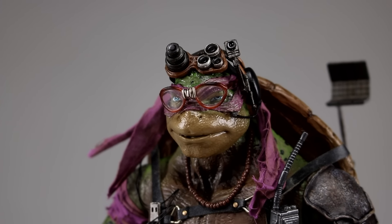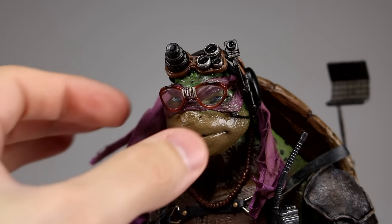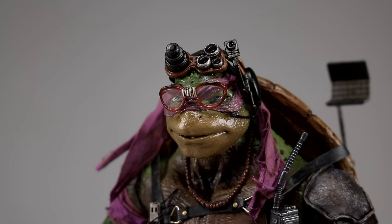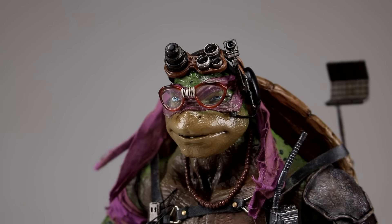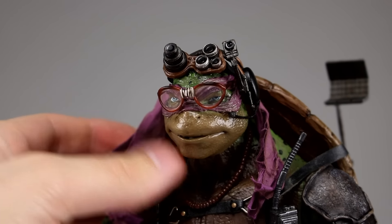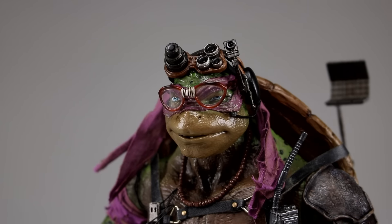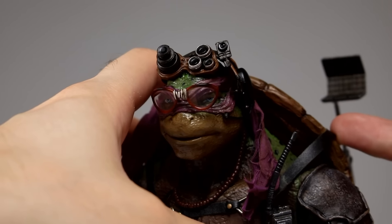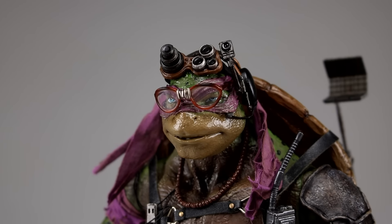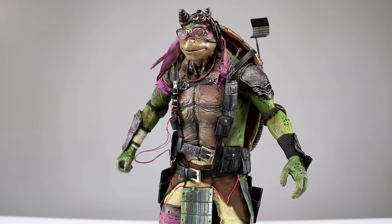Another accessory is the glasses — they look really, really nice. They're a little difficult to keep on the figure, but they have clear lenses, semi-translucent frames, and tape in the middle. They look really good. You might also count the necklace — it's technically a separate piece you can remove, and it's an actual bead necklace on rope, which is really cool. All the straps look great, and all the buckles are fully functional, so there's a lot of nice detail here.